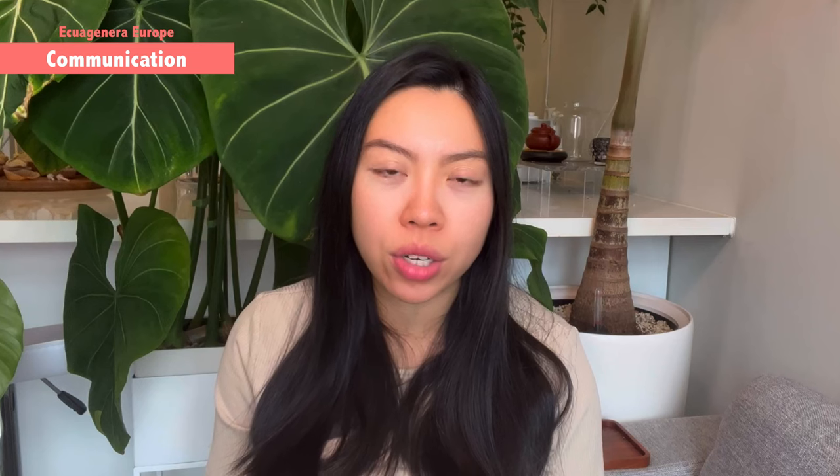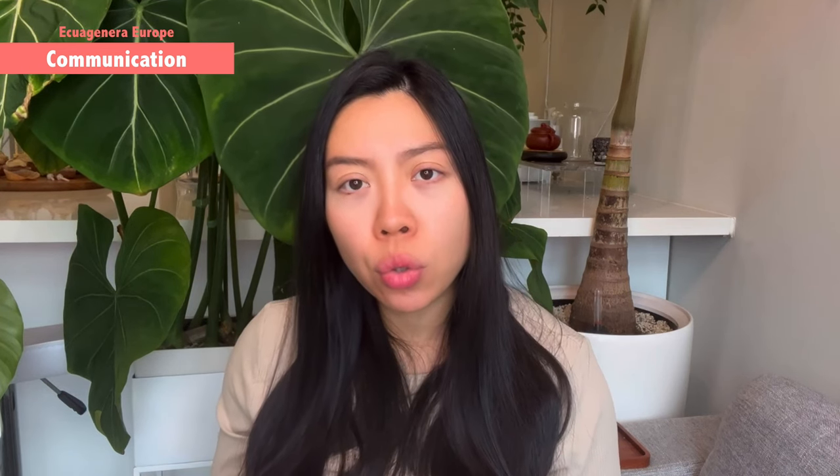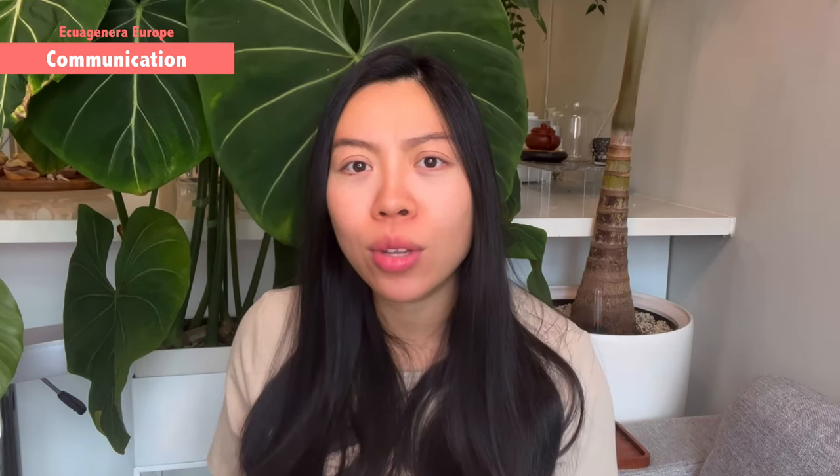Moving on to communication. I think one of the owners from the previous German nursery also works currently at the Aquagenera Europe branch — Lüsch, I remember that's his name. He is super helpful and very kind; every time I ask him a question he always comes back to me within 24 hours. I normally contact them through email, but for the Aquagenera Europe store they also have a phone number you can call, which is absolutely great. If you're not in a rush, an email will normally be responded to within 24 hours, but if it's super urgent there's also a number to call. Most of the time the person I've spoken with is Lüsch.